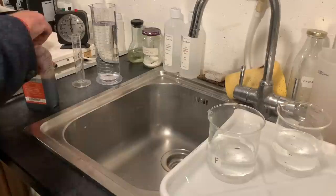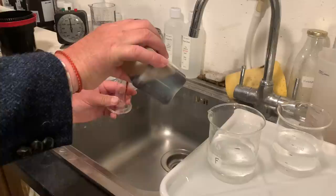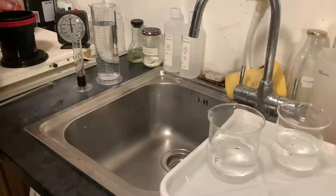So if I'm going to develop at 1+50, I need 10 millilitres of Rodinal to go into this 500 millilitres of water. Let me measure that out here in this graduate. There we are — that's 10.